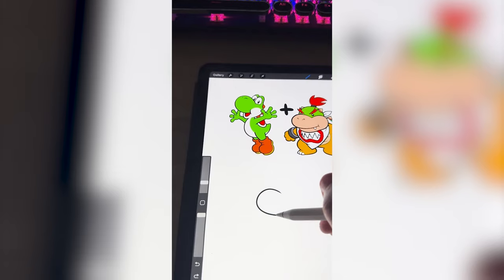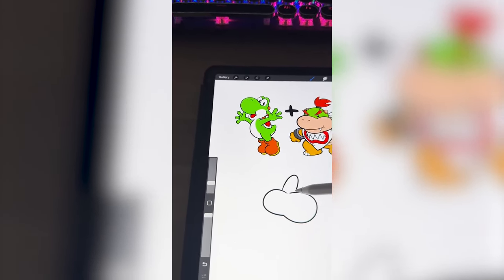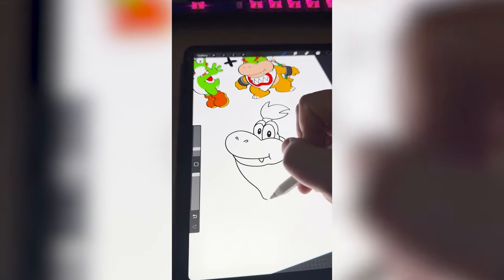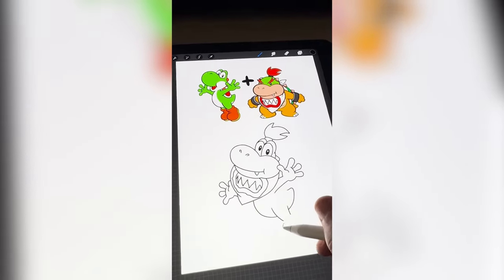The first thing I'm gonna do is try to draw Bowser Jr.'s mouth, but put it on Yoshi's face. Now I wanna add on Bowser Jr.'s hair, and of course that little bib he has on. Now I'm gonna draw Yoshi's body and his little boots.